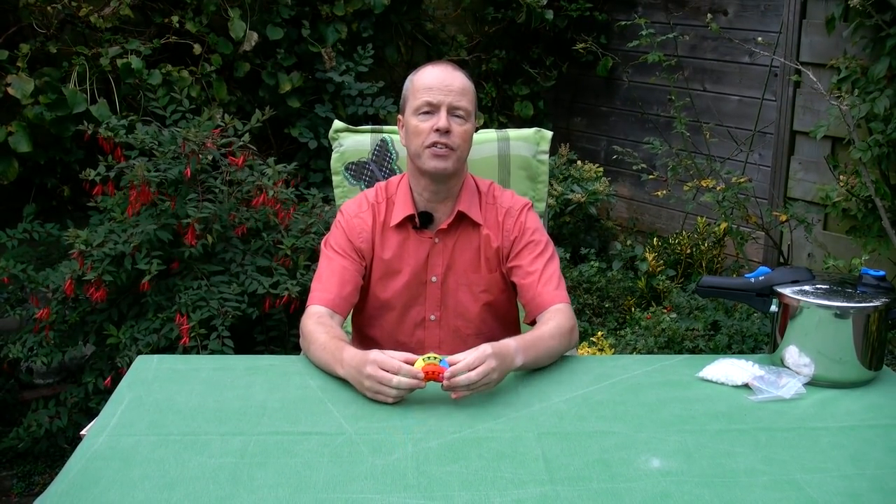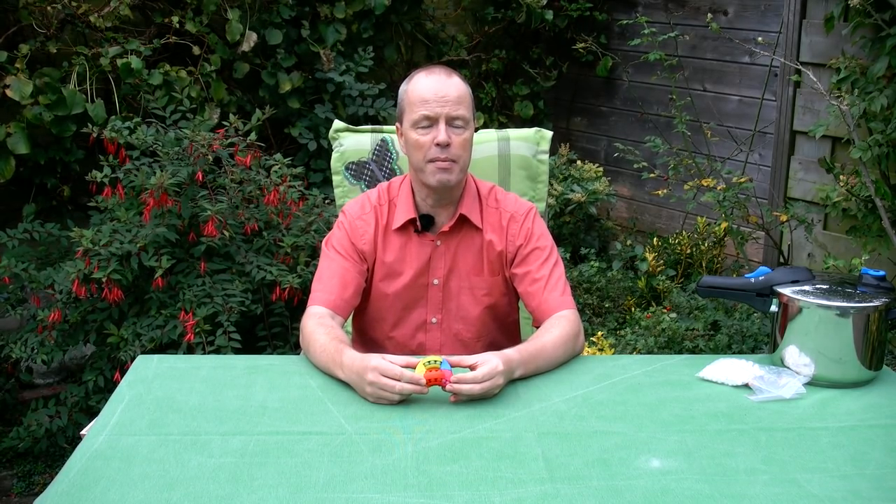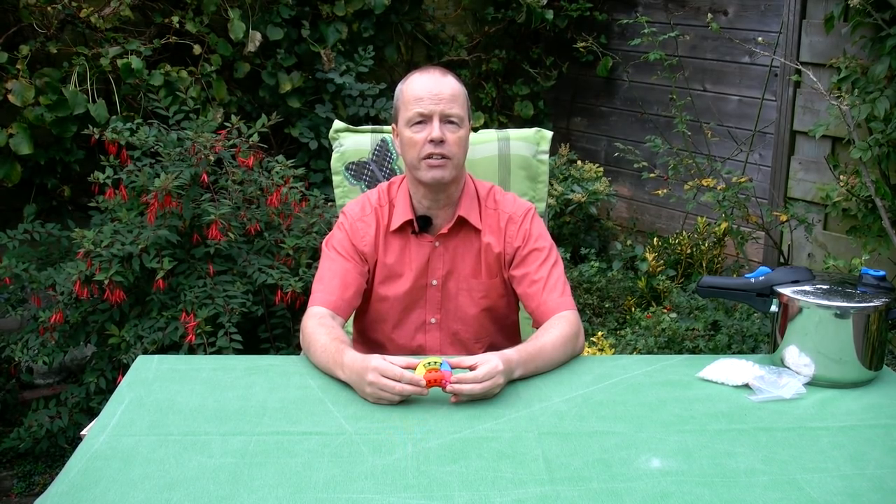Hi, I'm Oscar van Deventer and this is the Rainbow Labacus. Rainbow Labacus is a variation to the classic Astrolabacus puzzle by John D. Harris.